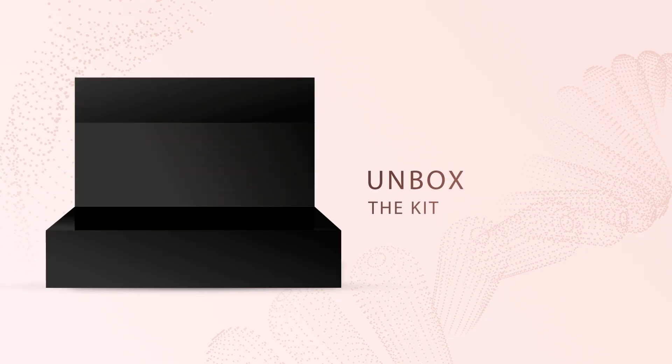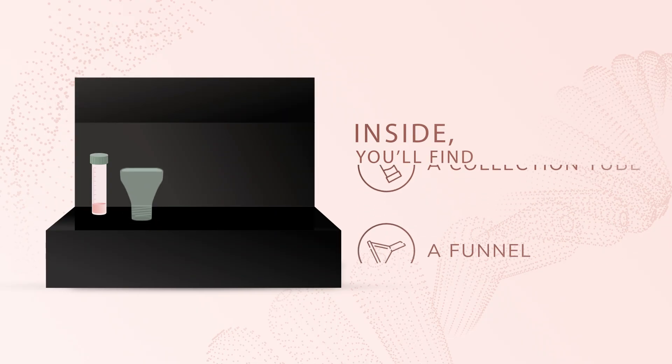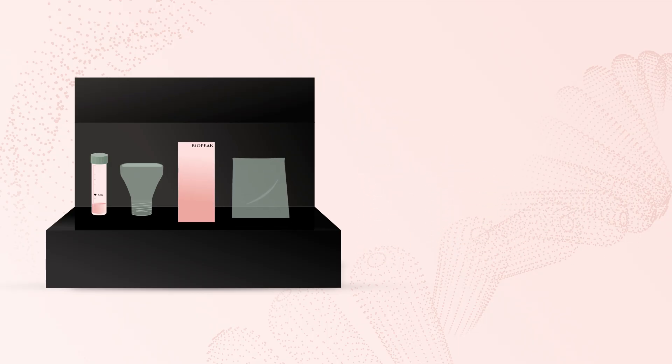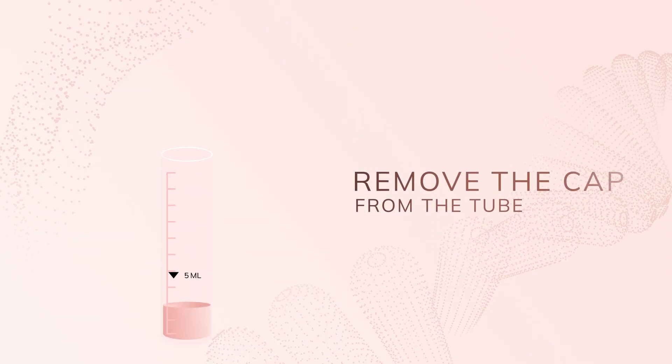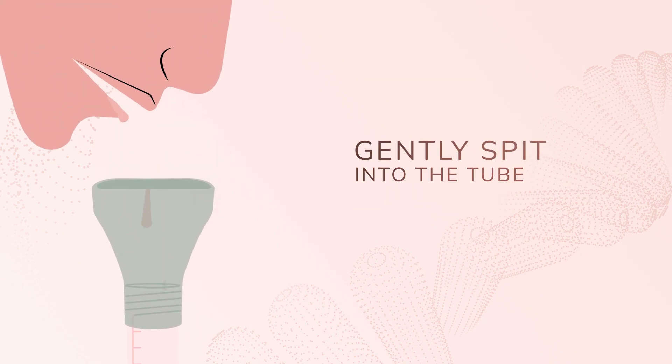Start by unboxing your kit. Inside your kit you'll find a collection tube, a funnel, a test requisition form, and a return bag. Remove the cap from the collection tube and securely attach the funnel.